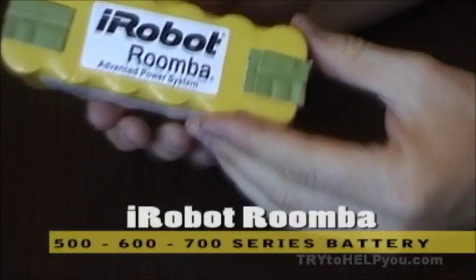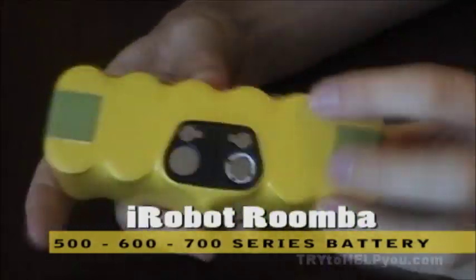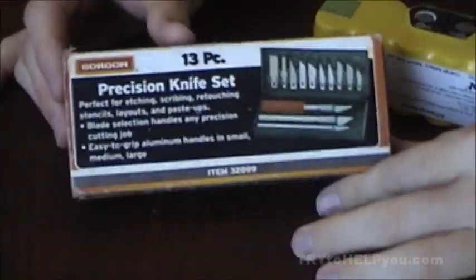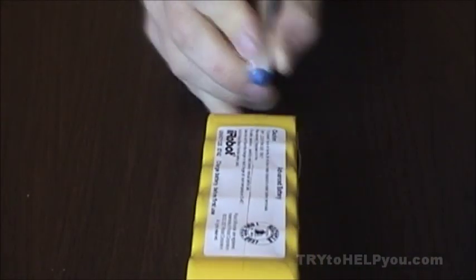Hey, what's up internet? I've got my old Roomba battery here from my 500 series, and it has gone bad — or at least I think it has. It's nickel metal hydride. This is a nickel cadmium pack from an older 400 series; you can actually buy that on eBay too. But anyway, we're going to put them together and rebuild it like you can rebuild the 400 series pack. Here's how you do it.